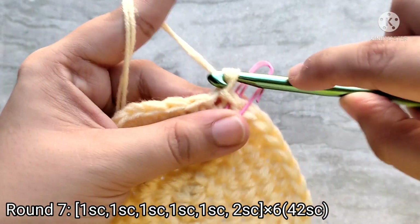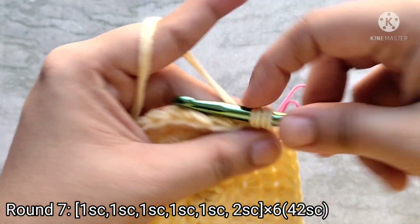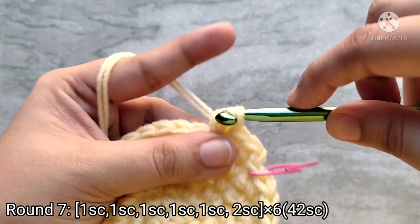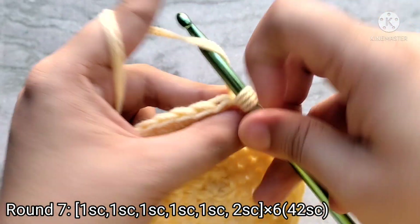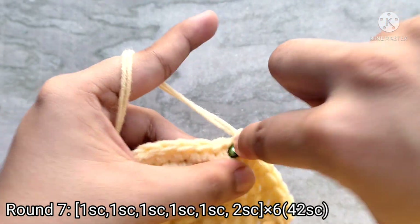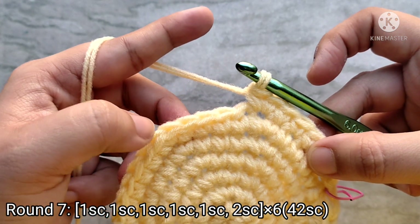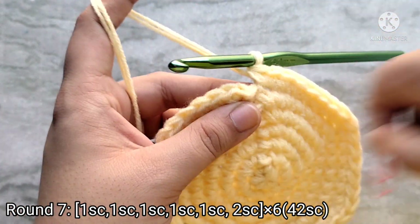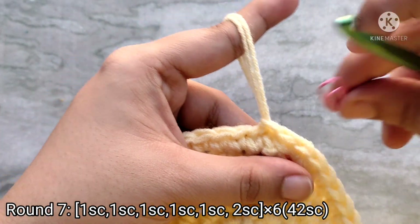For round seven, chain one to start and then place one single crochet into the first five stitches, then place two single crochets into the next stitch. Repeat all the way around. At the end, remove the stitch marker and slip stitch on top of the first single crochet to join. At the end of round seven you should have forty-two single crochet stitches.